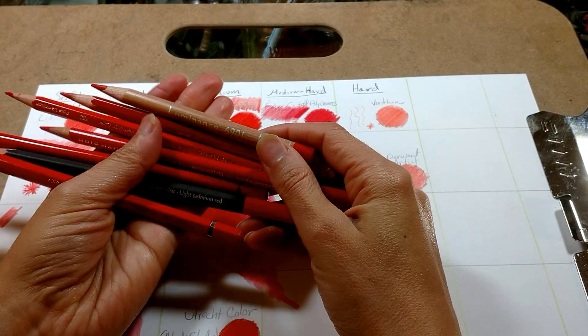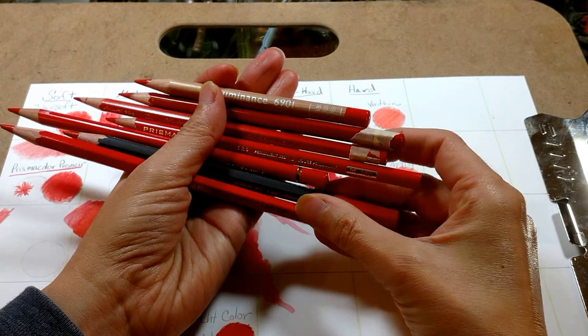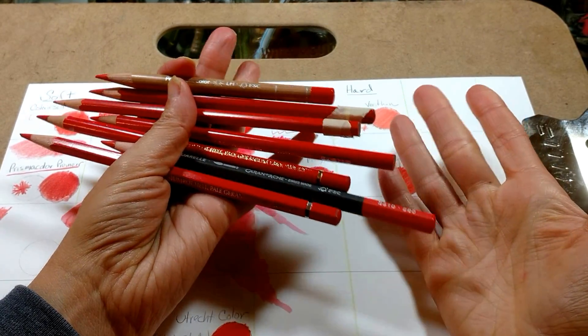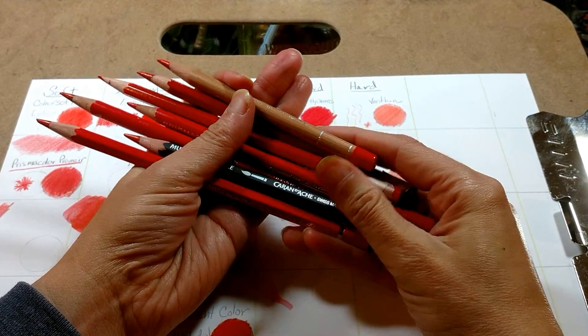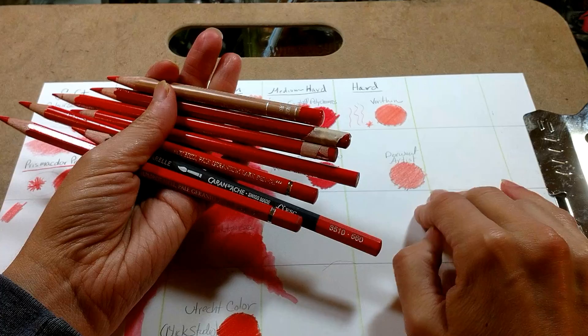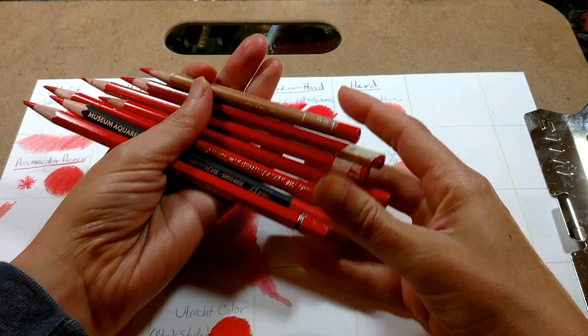Hi everyone, it's Cecilia from the Colored Pencil for Beginners and Beyond Facebook group, and today I'm going to talk to you a little bit about colored pencils. Everybody always asks me which is the best colored pencil and I never know what to say. It really depends on what kind of paper or surface you're using, how you personally like to work, and of course your budget.